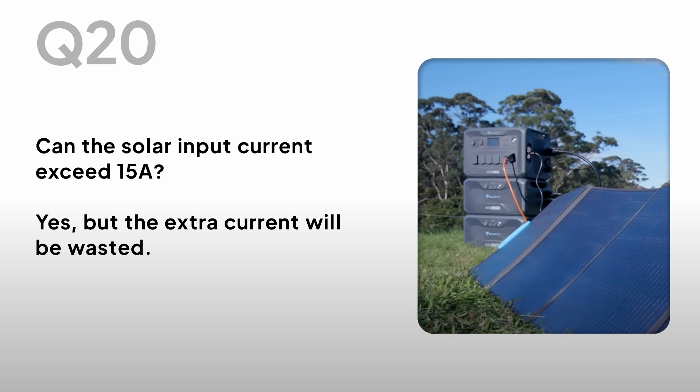Can the solar input current exceed 15A? Yes, but the extra current will be wasted.